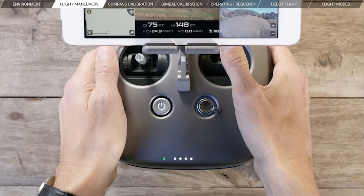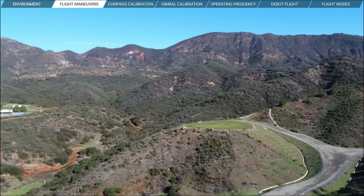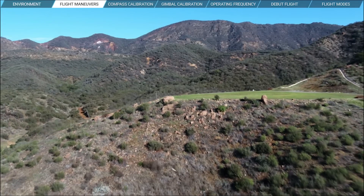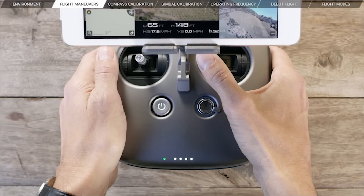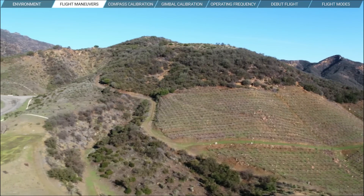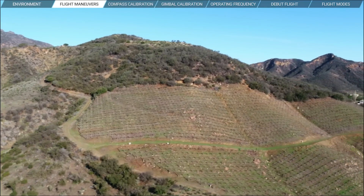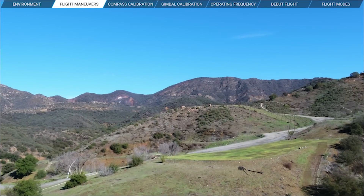To fly forward, push the right stick up, and to go backward, just pull it down. Push the right stick left or right to move left or right. Remember, fly slowly and steadily at first to get a feel for the controls and the Inspire 2.